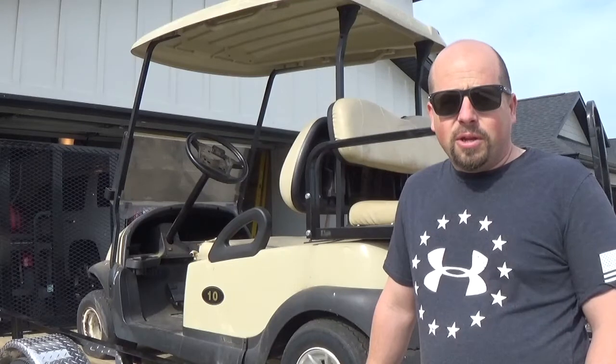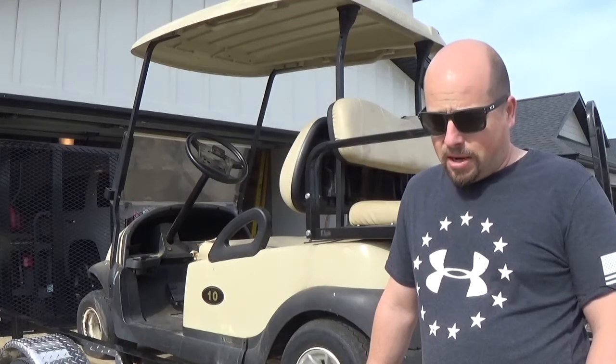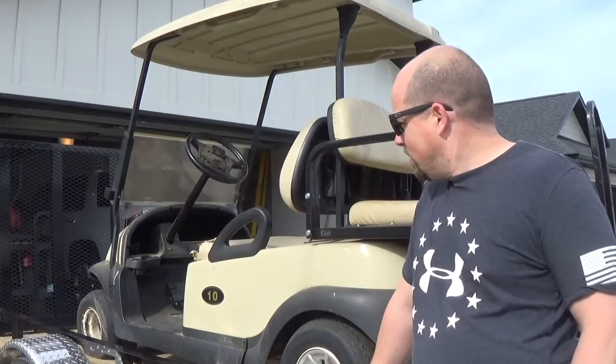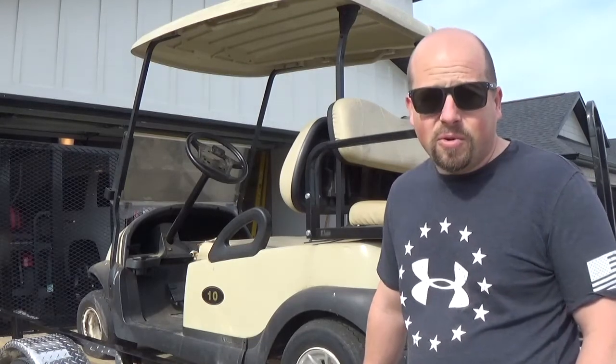So we'll take a walk around, I'll show you what we're dealing with. We've definitely got bad batteries to start with, so it's dead in the water where it sits. But we'll take a look and I'll show you what we're working with.